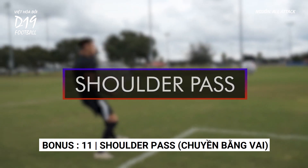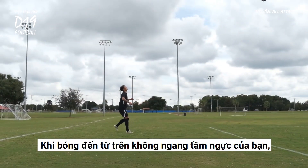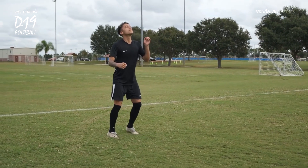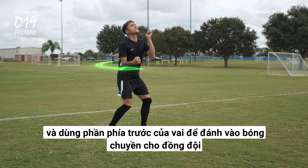Shoulder pass. When the ball is coming in the air and is going to come to you at about chest height, turn your upper body and use the front part of your shoulder to hit the ball to a teammate.